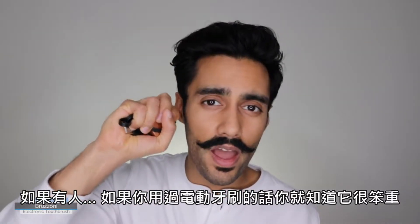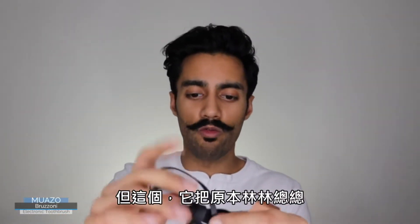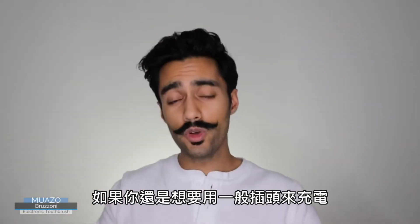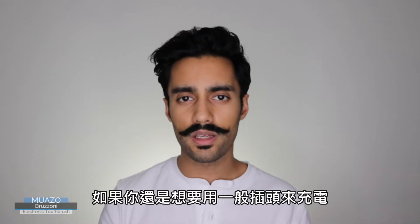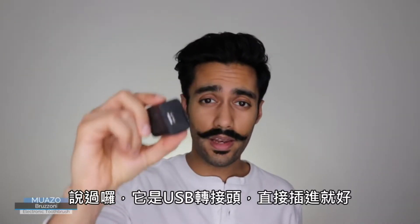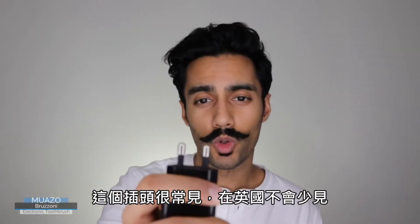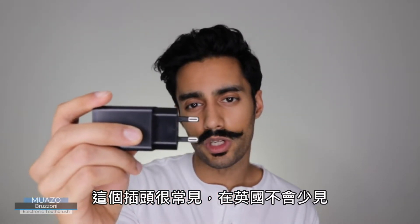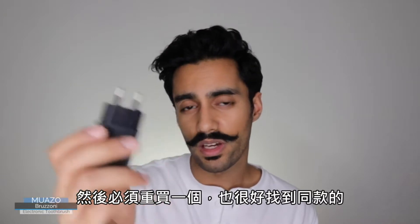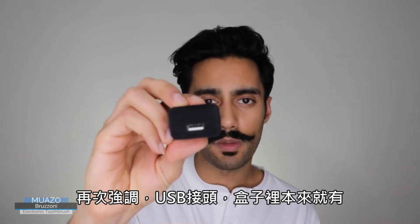If you've used an electric toothbrush before, you know that it can be quite unwieldy. They've taken everything into account here with a really easy-to-handle cable that scrunches up easily. If you do want to use a mains power supply for charging, that is included in the box. It's USB powered — just pop it right in. It's a very common connector for electronic toothbrushes sold in the UK. If you are looking to power this from the mains, you'll have to get a converter, which seems to be the norm for the moment.